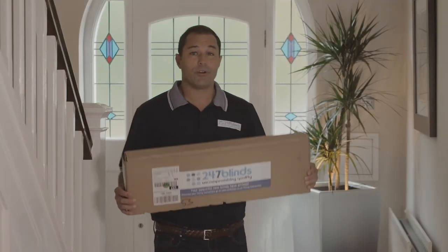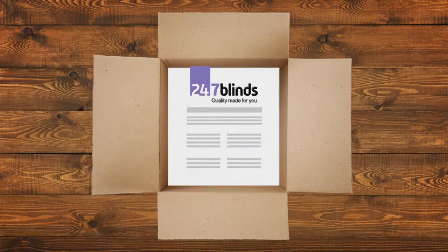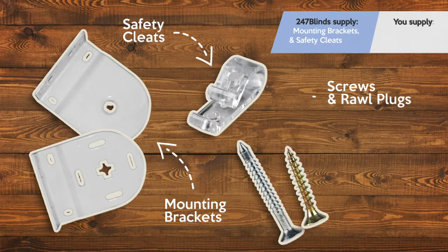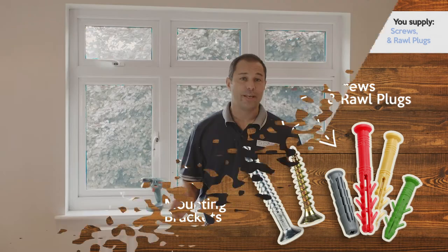Now that you've received your roller blinds, it's time for the fun part. 24-7 Blinds include all of the mounting brackets and safety devices with every blind they sell. It will be up to you to provide screws and raw plugs that are suitable for the surface you're attaching your blind to. Once we've unpacked everything, we're going to be ready for the installation.